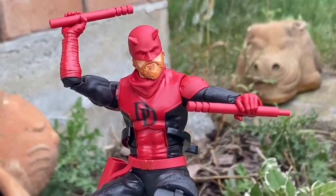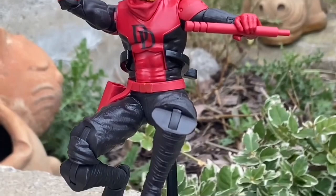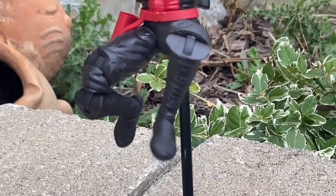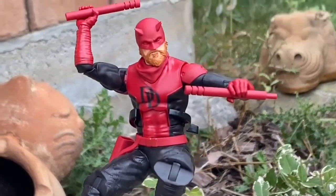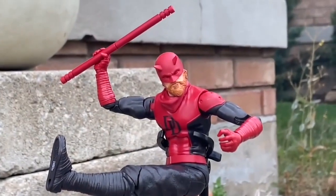This is already getting my vote for most underrated action figure of 2023 — the Marvel Knights Marvel Legends Daredevil. There is not enough love going around for this figure. Honestly, this is a very well-constructed figure by Marvel Legends. They did a really good job with this one.